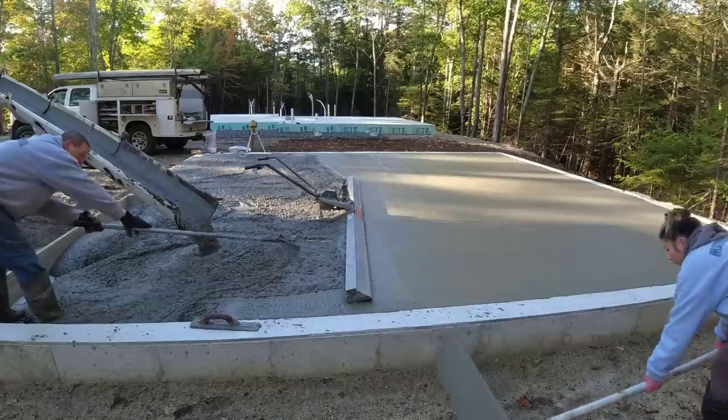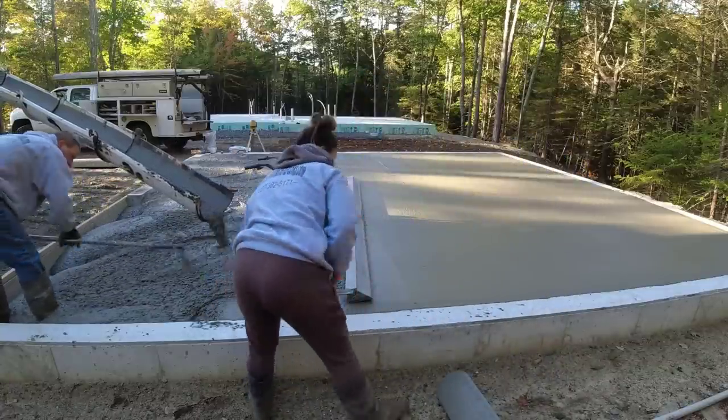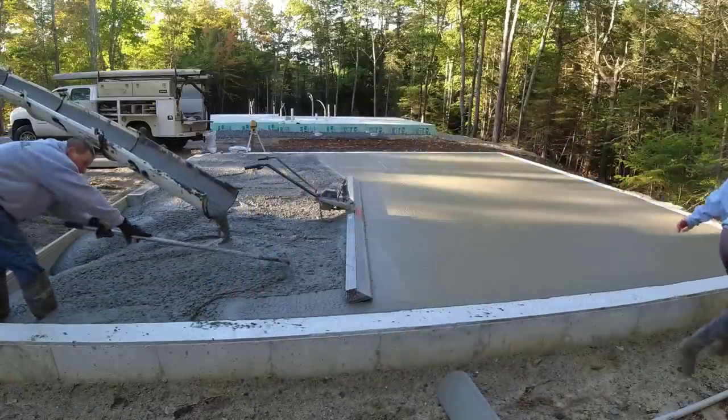That's a perfect slump right there for pouring a garage floor or a basement floor — not too wet, not too dry, moves around really good.